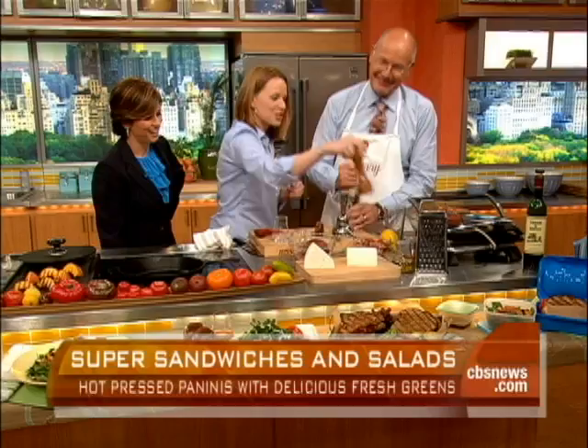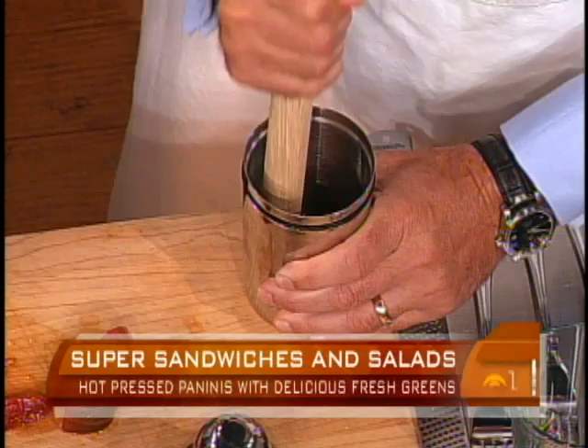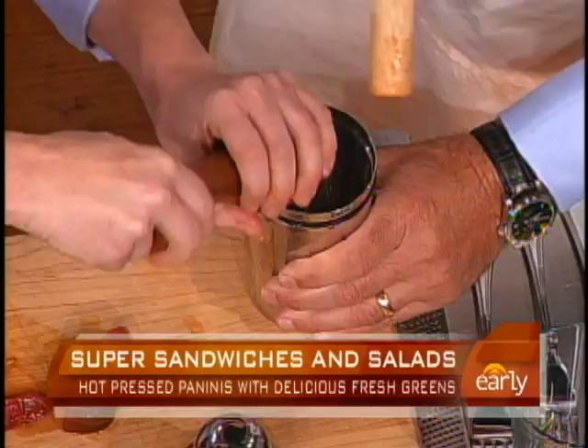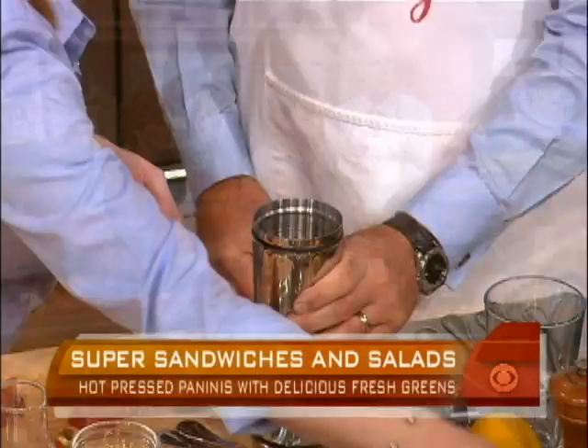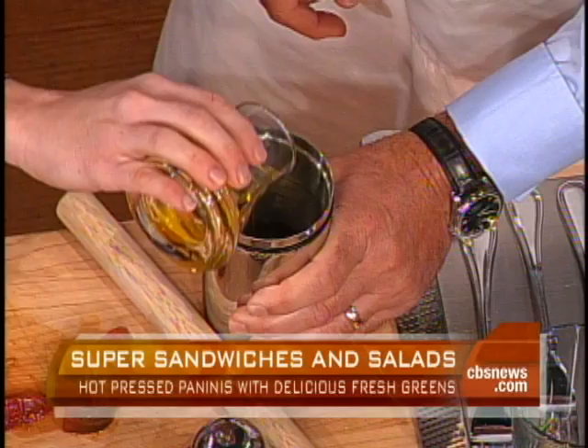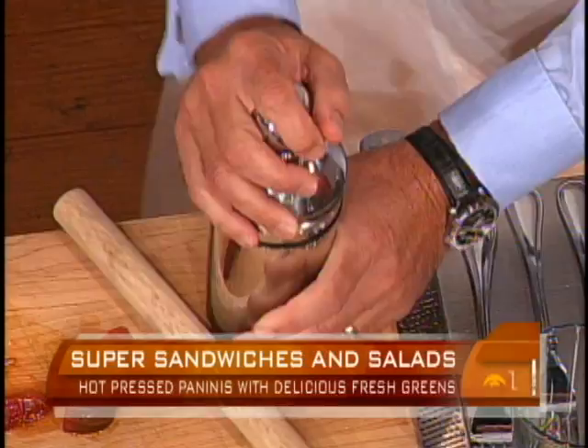I've spent my entire life just muddling through. I created this recipe just for you. Salt, black pepper. This is a little Banyuls vinegar — if you can't find Banyuls, you could use a simple red wine vinegar as well. That really smells good. And then really nice extra virgin olive oil. Then we can go ahead and just mix it all up — shake, shake, shake. A cocktail that's actually a salad.